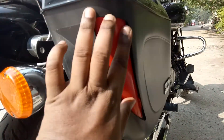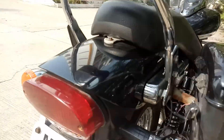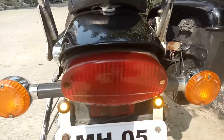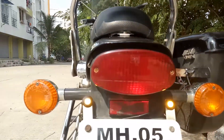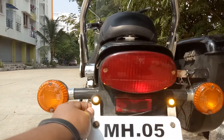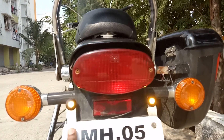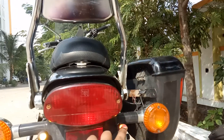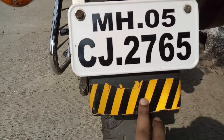The reflector fell down, so I pasted a radium sticker here to increase night visibility. I have installed two LEDs which costed me 60 rupees each — sourced by a friend from Ahmednagar, total 120 rupees. I took an aluminum plate, drilled a hole in it, removed the number plate, put the plate there, and the LEDs work fine. These act as a DRL for me. I also put a stripe radium sticker to increase night visibility.